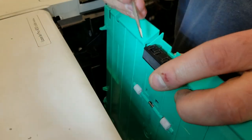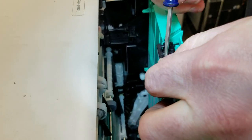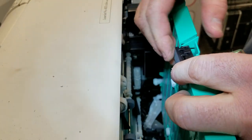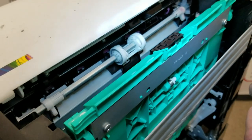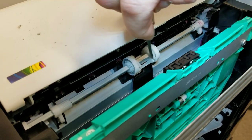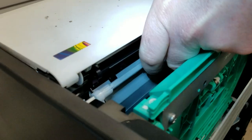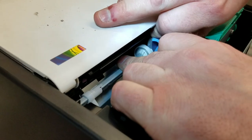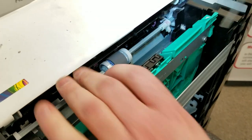For the tray 1 separation pad on the front, use your little flat head to get in there and pry it up — it comes right out. Line up your new separation pad and snap it in place. For the pickup roller, same as the tray 2 pickup roller: the little posts on the bottom go into the cutouts in the bracket. Put the bottom in place first, then snap the top in place — the arms will contain it.